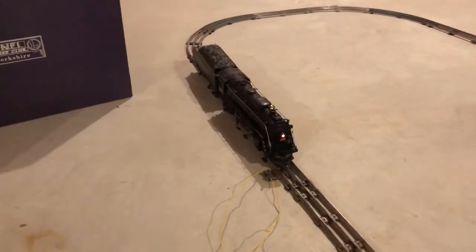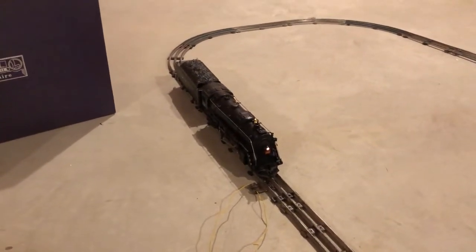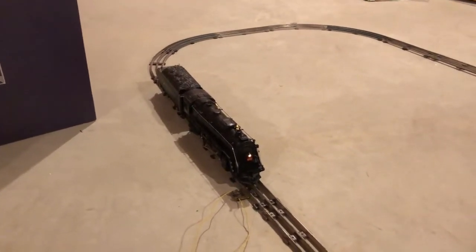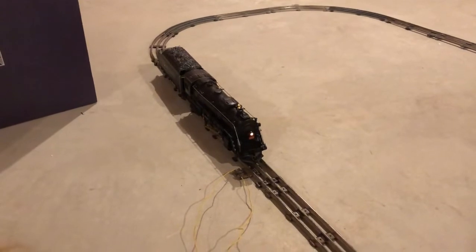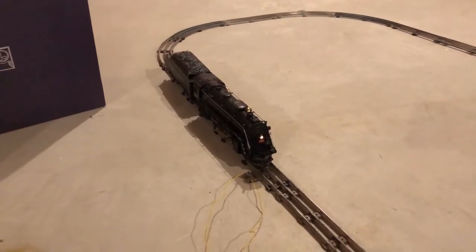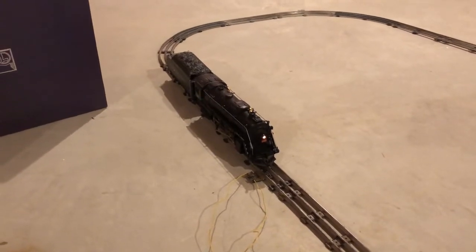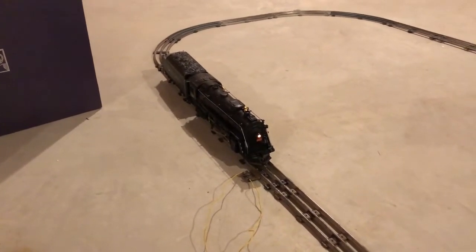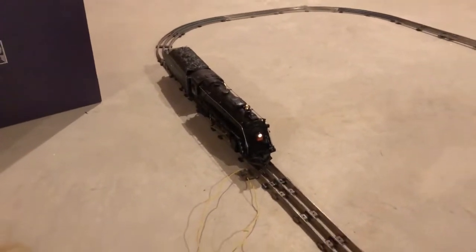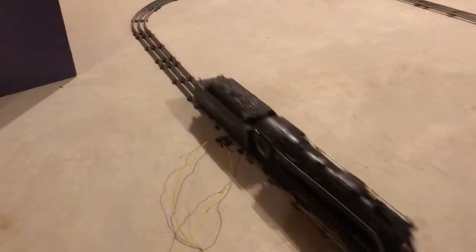You have to put a nine-volt battery underneath the coal load in the tender and that enables some of the sounds. And honestly I'm not even sure if my transformer can give you all the sounds that this makes, but I'll show you what it seems like.